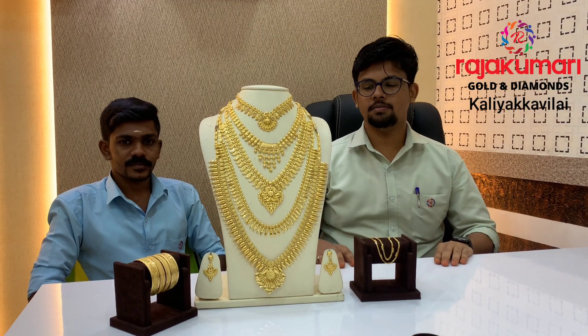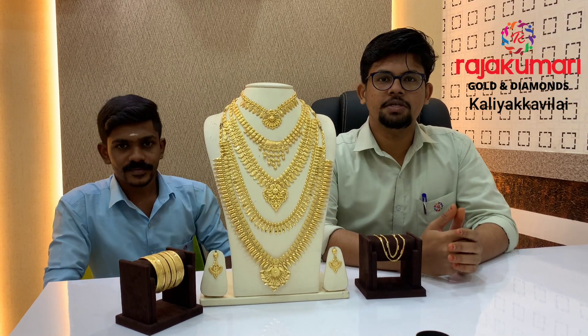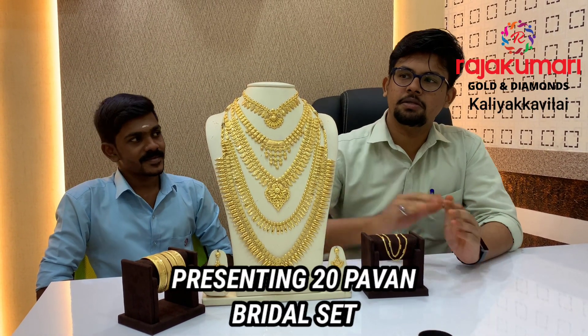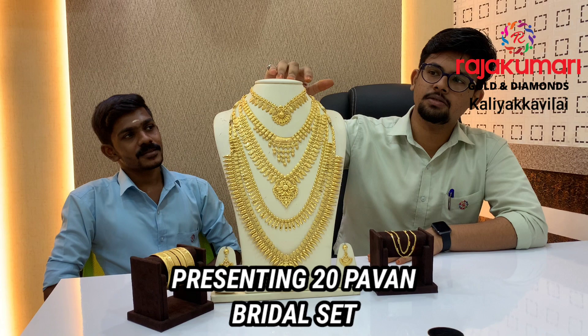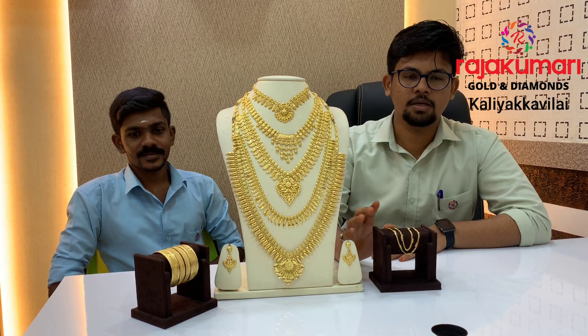Hi friends, we are from Rashiwamari. We are going to show you a video about a new wedding set. There are Bombay collections, Kerala collections, Kerala traditional collections, Bombay collections, etc.